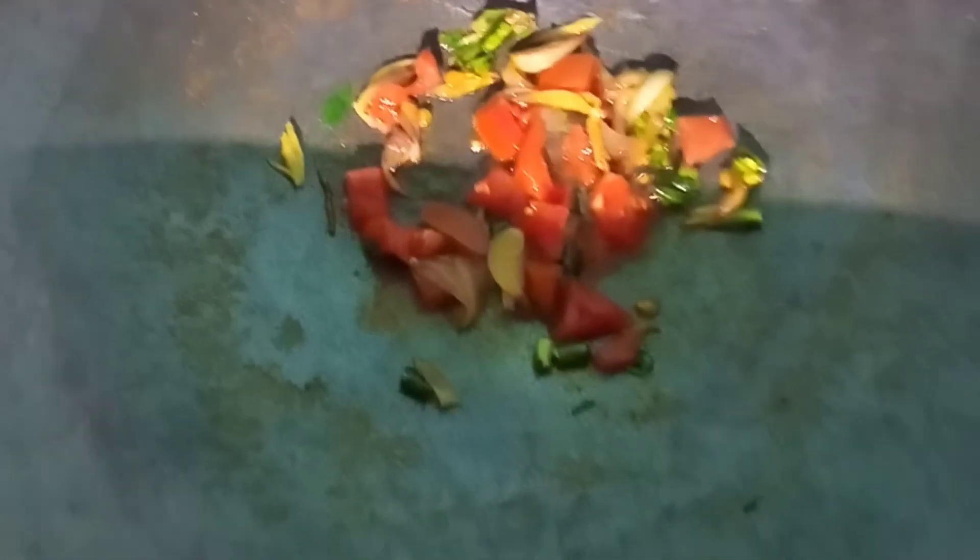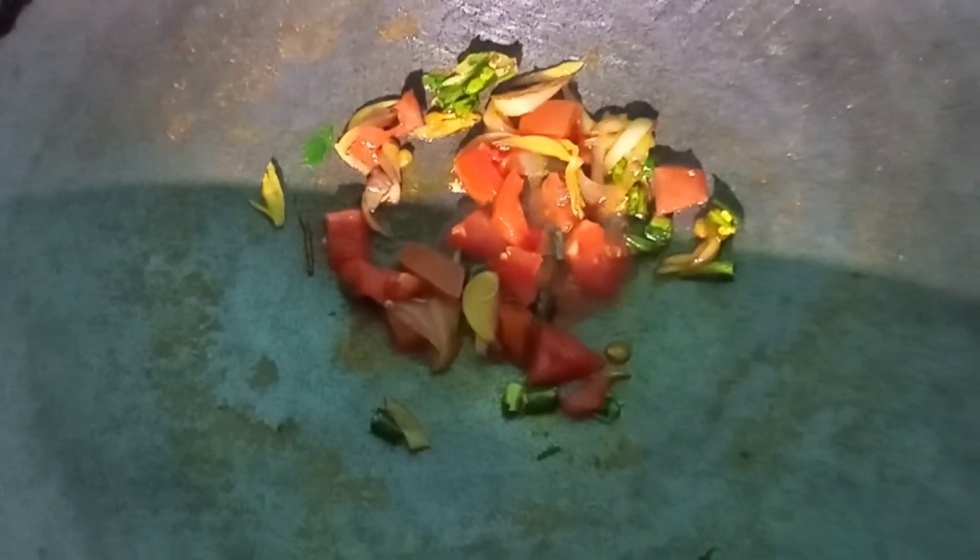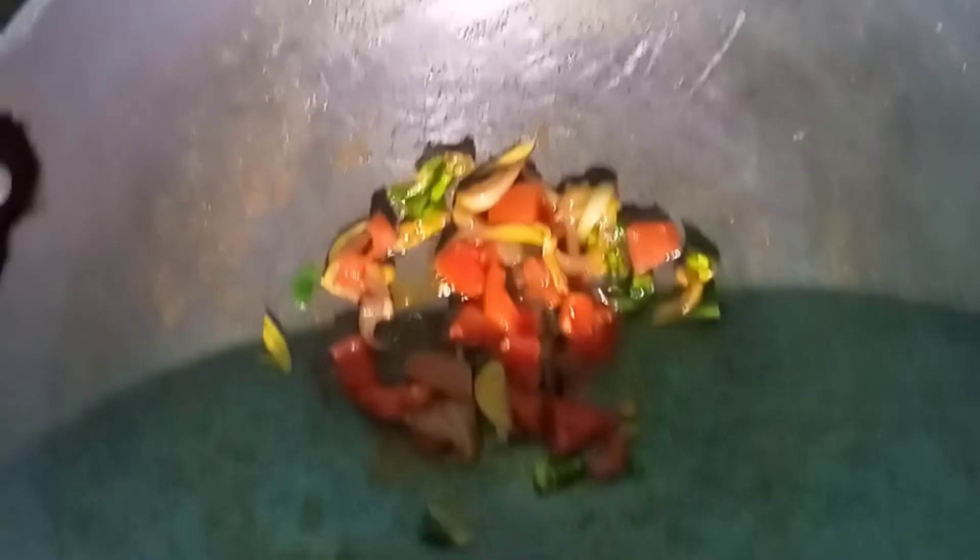I am going to add all of them in. I will put them all together and add the masala.